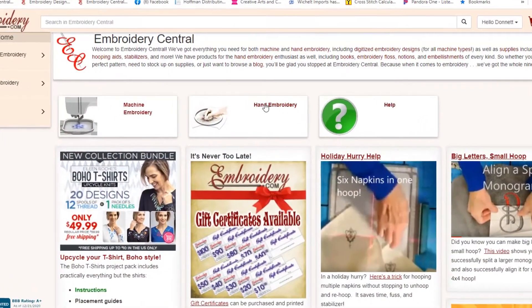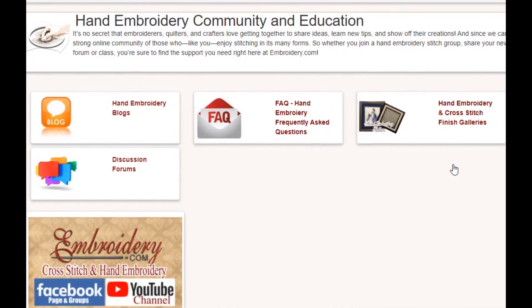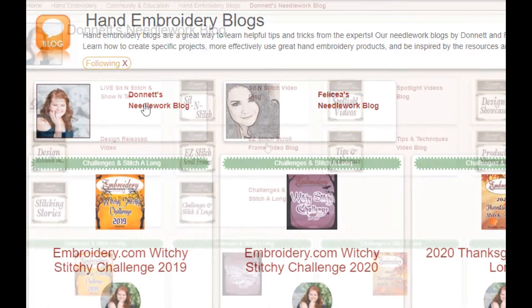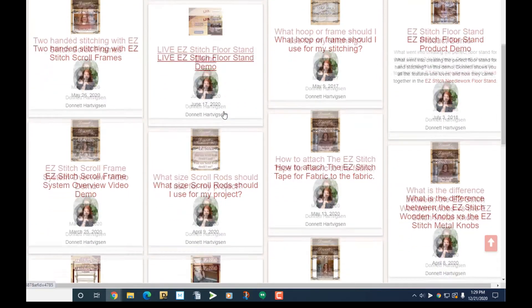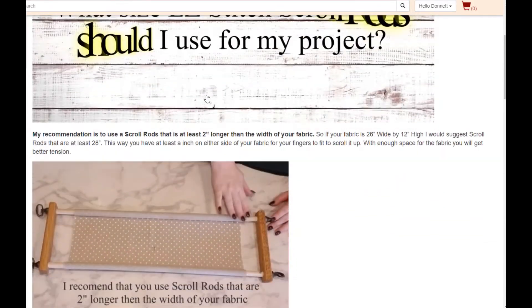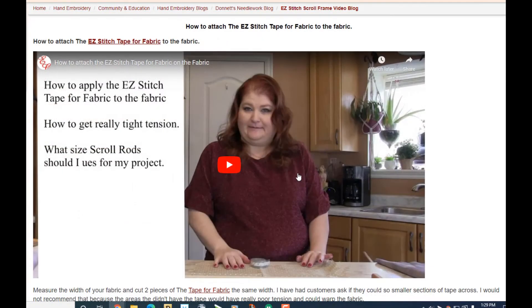These are just a few of my favorite features of our Easy Stitch Floor Stand. To see all of the features, check out my product demo video in my Easy Stitch blog on embroidery.com. Be sure to check out all the other videos I have, like what size scroll rods should I use for my project, or how to attach tape for fabric to your fabric.